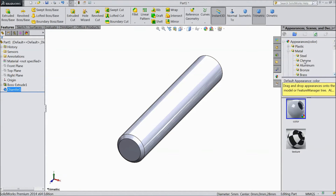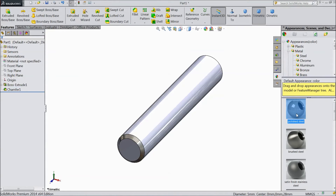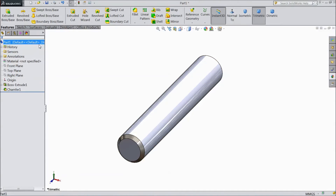Now go to Appearance. Choose Metal, then Steel, and choose Polished Steel. Select the whole body.